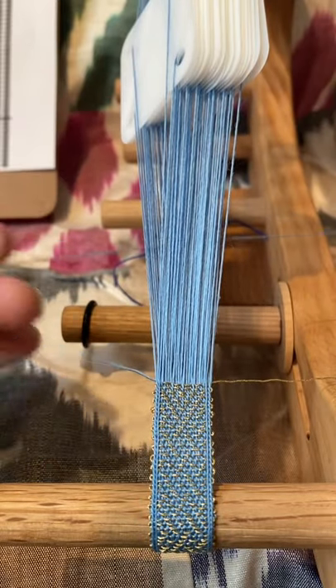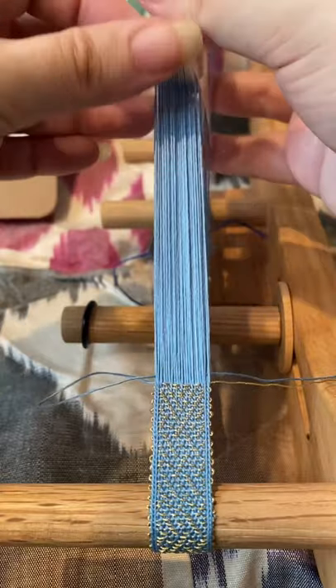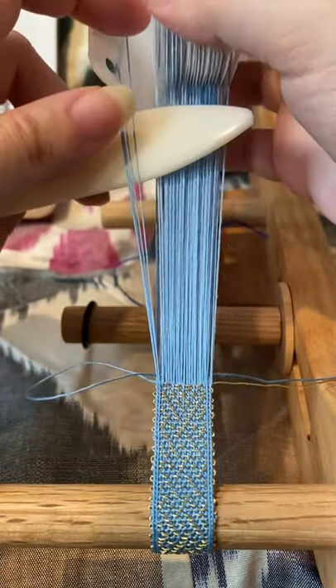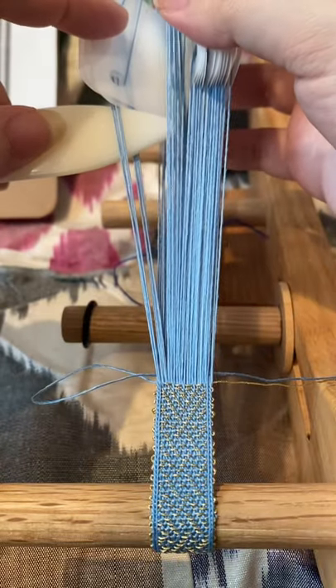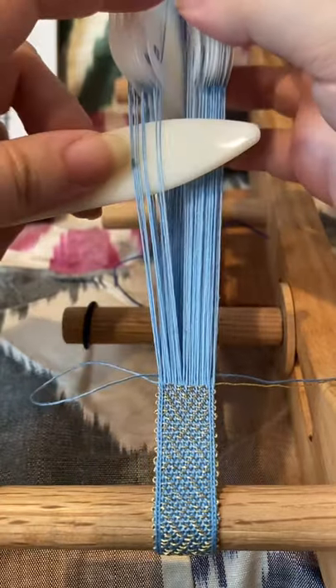All right, this is just going to be a super quick video on how I brocade. I've got two wefts. I've just thrown the first one through my main shed, and that first one is the same exact thread as my warp threads, so that it is not visible as I work.